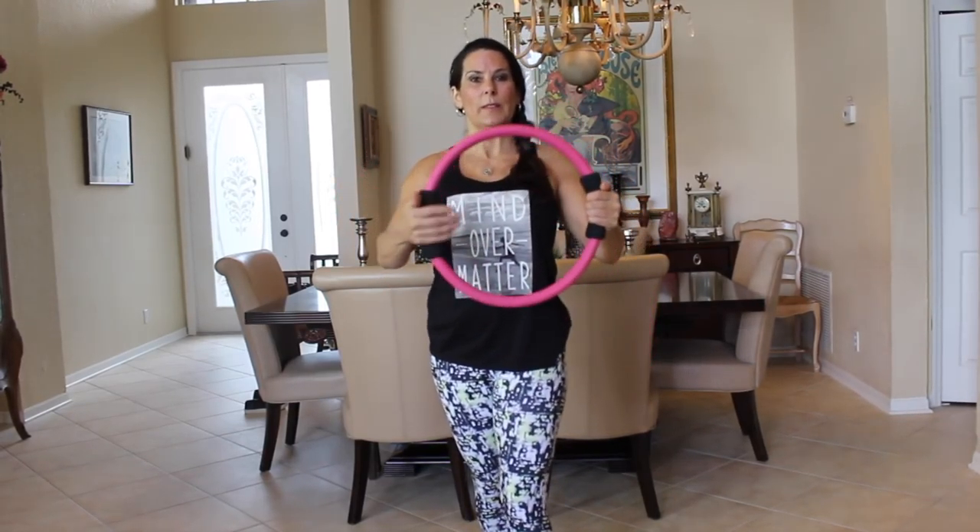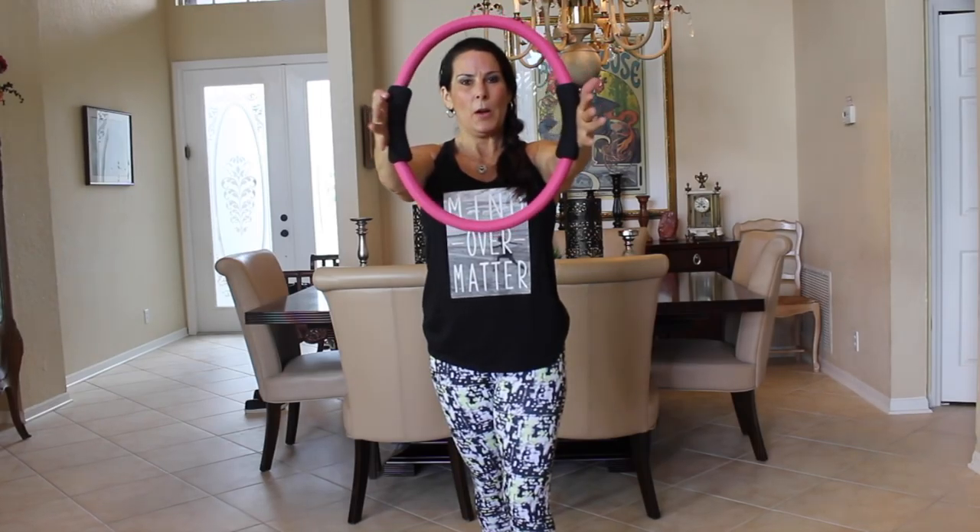Now we're going to put our feet in a staggered stance, one in front of the other. Hold that ring out with straight arms and we're squeezing in. This one is great for your chest — especially if you're trying to build up strength for push-ups. This is an exercise routine I'd add in one to two times a week for strength building. Give me ten more: one, two, three, four, five, six, seven, eight, nine, and ten.